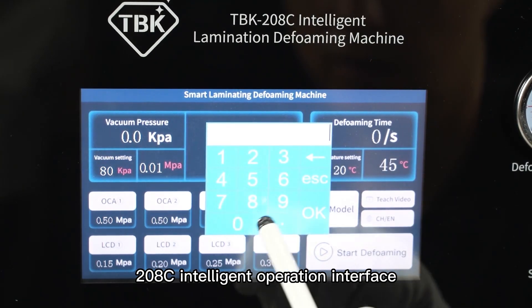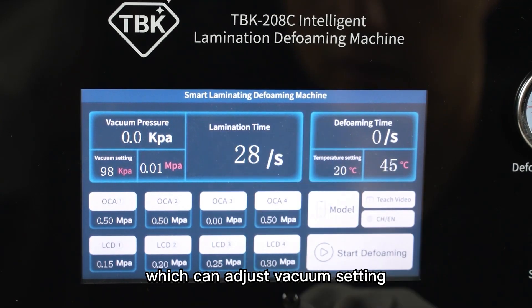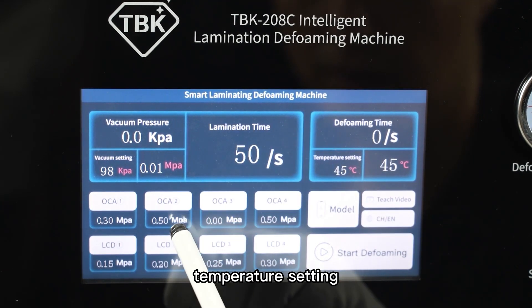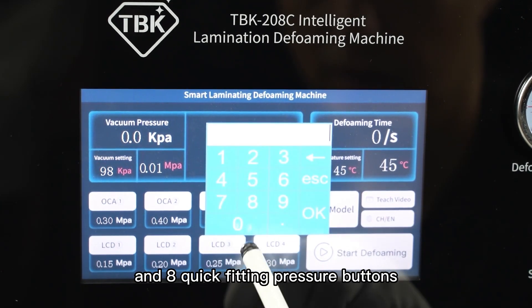The 208C Intelligent Operation Interface allows you to adjust vacuum settings, fitting countdown, defoaming countdown, temperature setting, and provides 8 quick-fitting pressure buttons.